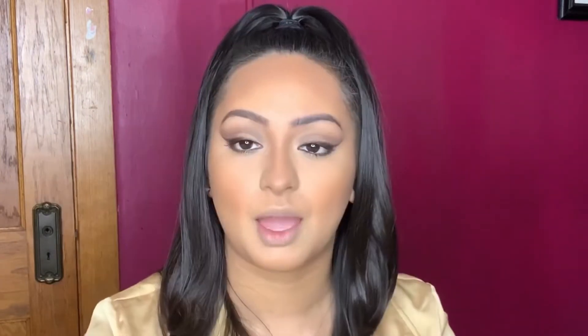I have this Benefit brows pencil so I'm just going to apply some here. I also have this Wet n Wild shimmer palette — look at this one! I have my little fluffy brush to pick up just the shimmer I need. It's like not too glittery but not too shiny either.